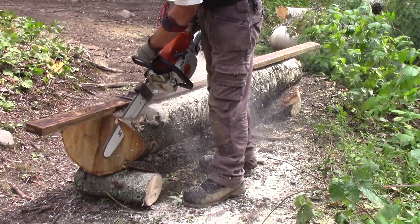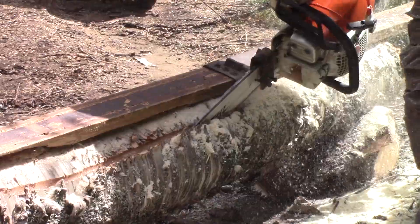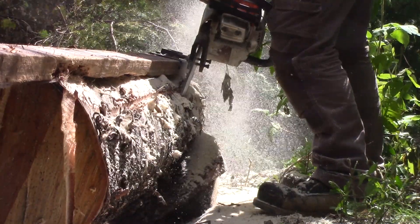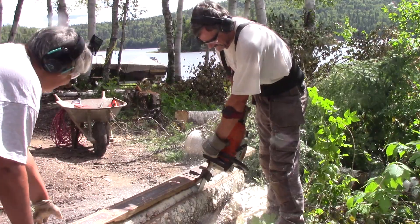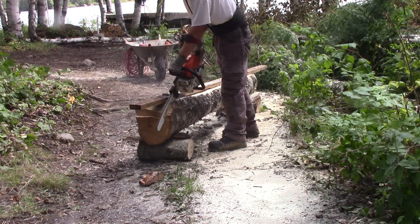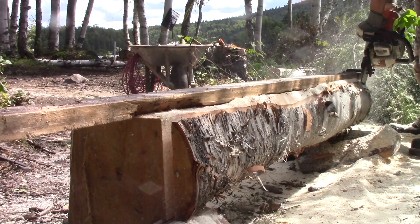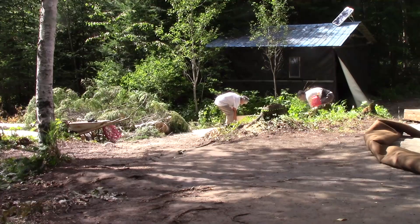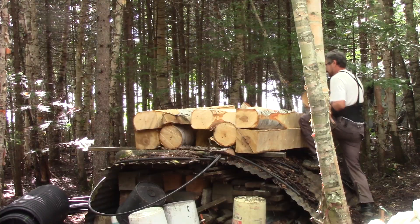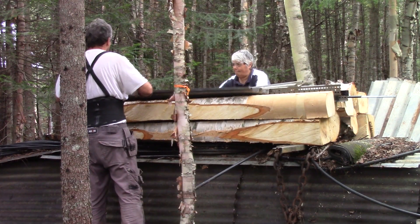I also had the chance to get my hands on some nice birch logs, but since they're too heavy to move around, I need to get rid of the bark. Even though they are now square, they still weigh a lot. Since I can't bring them home right now, I cover them with some sheets of metal roofing.